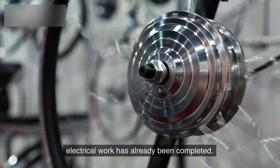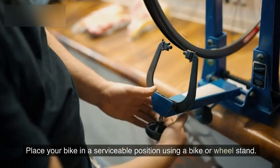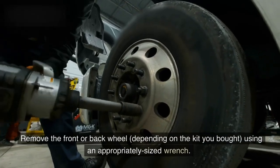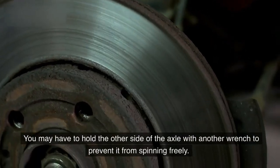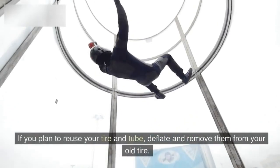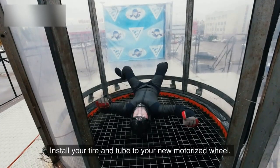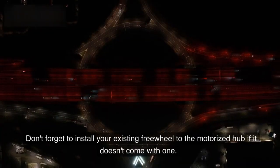Adding a hub motor to a bike is relatively easy, as most of the complicated electrical work has already been completed. Place your bike in a serviceable position using a bike or wheel stand. Remove the front or back wheel depending on the kit you bought, using an appropriately sized wrench — you may have to hold the other side of the axle with another wrench to prevent it from spinning freely. If you plan to reuse your tire and tube, deflate and remove them from your old wheel, then install your tire and tube onto your new motorized wheel.